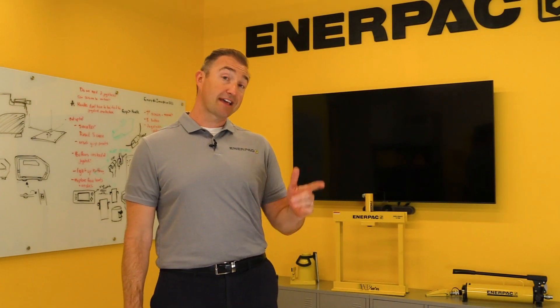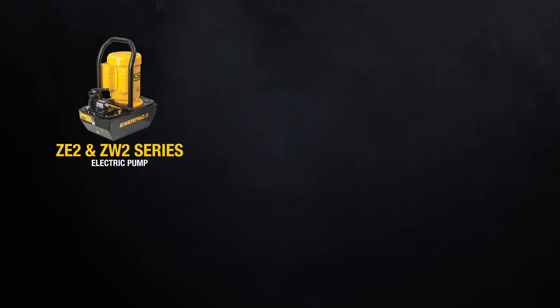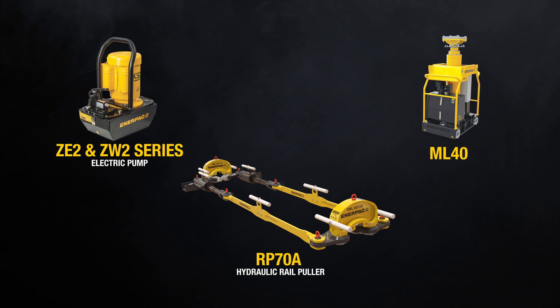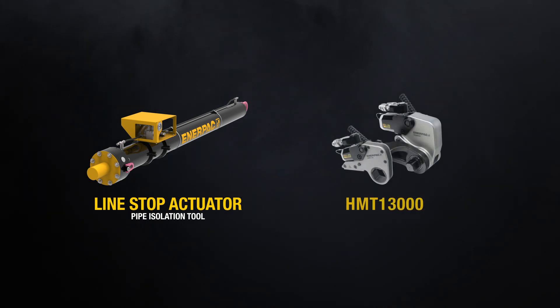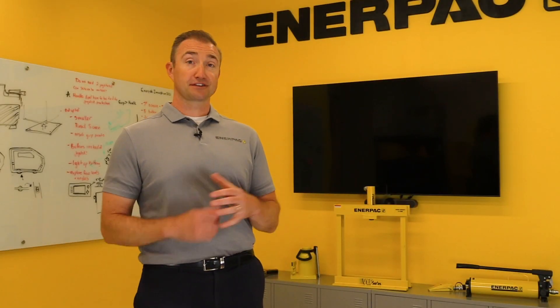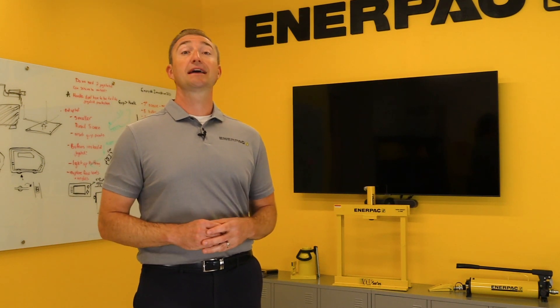In addition to that regional launch, we have a number of exciting new products to introduce. First, our new ZE2 series electric pump; next, our RP-70A hydraulic rail puller; the new ML-40 mini-lift gantry; our new line stop actuators; and finally the HMT-13000 addition to our modular torque wrench line. Let's take a look at the first of these outstanding new additions, the ZE2 series electric pump.